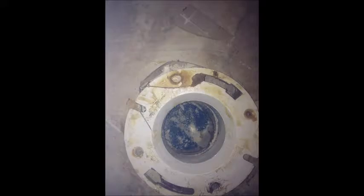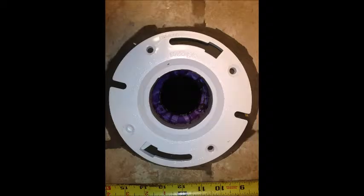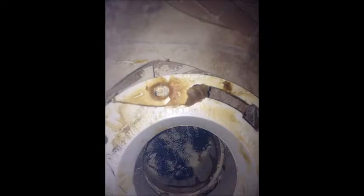This toilet flange is located under the toilet and holds the toilet to the floor. When we arrived, the toilet was moving on the floor and leaking water from underneath. We cut the old flange out, repaired the plumbing, prepared the floor for a new flange, and installed a new flange on the floor. The toilet was then resealed and set. Broken flanges like this one are common on tile and hardwood floors, and most of the time they are below the surface of the floor, which is inadequate. This can cause the toilet to move and break the seal, allowing water to leak onto the floor.